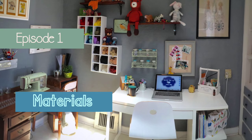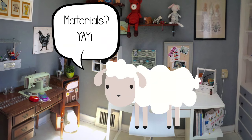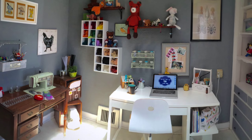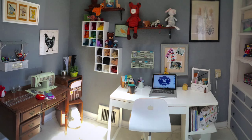Welcome to today's episode. Hello there, and welcome to the very first episode of Getting Felt Up With Ray. I'm your host, Raylene, and today this episode is going to focus on all the materials you'll need in order to get started in the craft of needle felting.